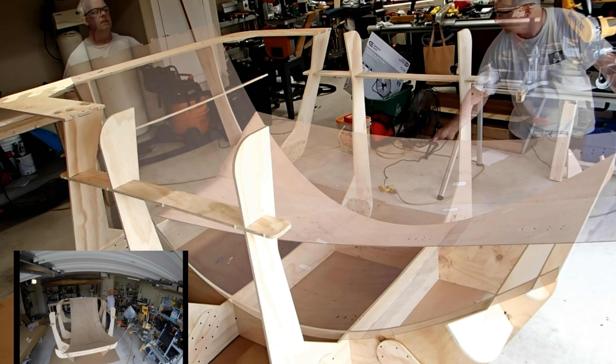It helps as you snug up a stitch to give it a tug and be sure you're gripping as much of the already twisted wire as possible. The tug pulls the stitch tight through the stitch hole instead of using the twisting motion to pull it through.